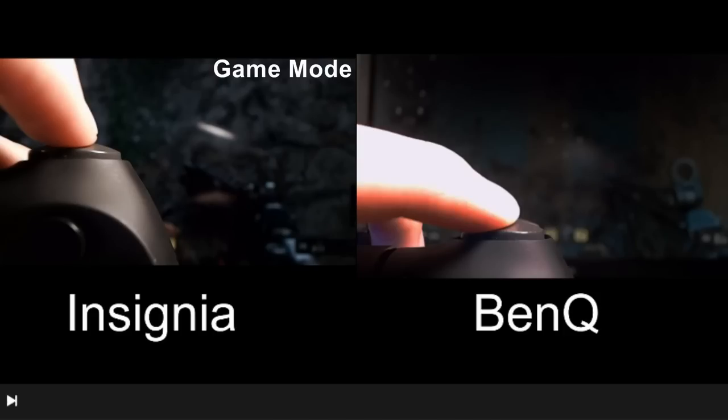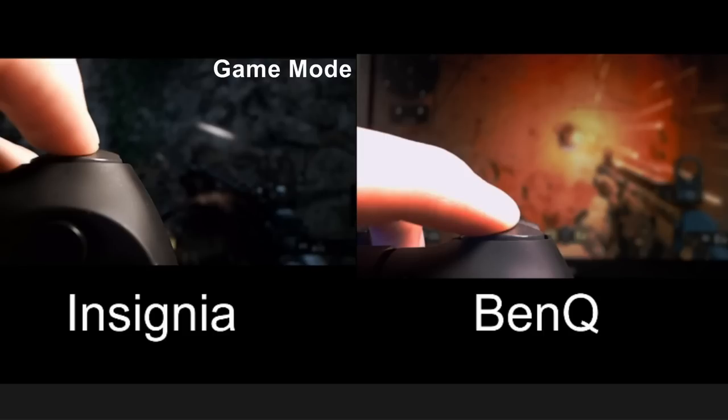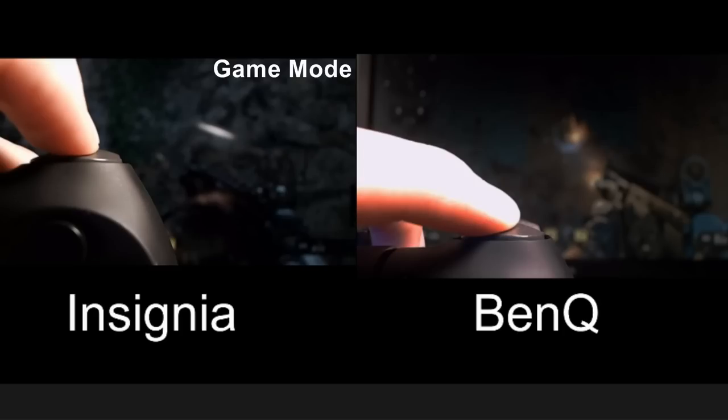I wanted to share this comparison with you guys to let you all see the difference between a TV and a gaming monitor. I hope you enjoyed this video — let me know what you all think in the comment section down below. If you found this interesting, please click the like button, and I will think about making more videos just like this one. I know this video was a little shorter than normal, but I really just wanted to use it as a direct comparison video between a $70 TV and an actual gaming monitor. Don't forget to hit the subscribe button and ring the bell for post notifications.